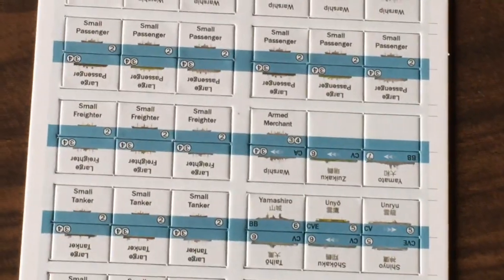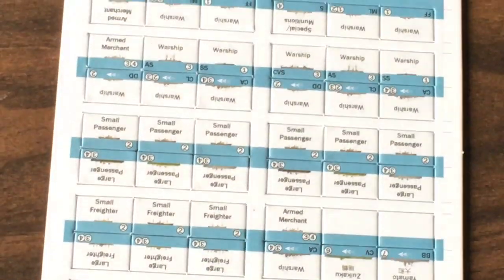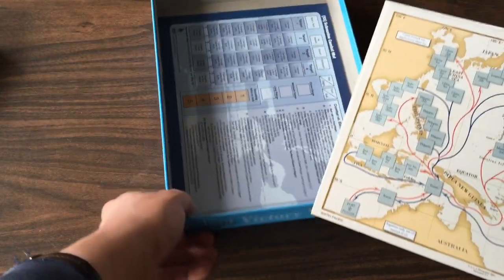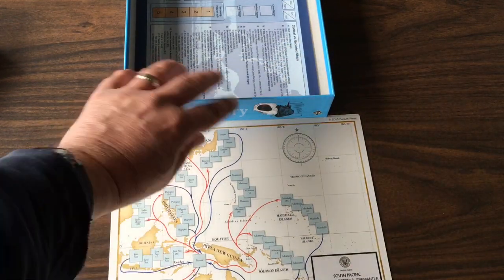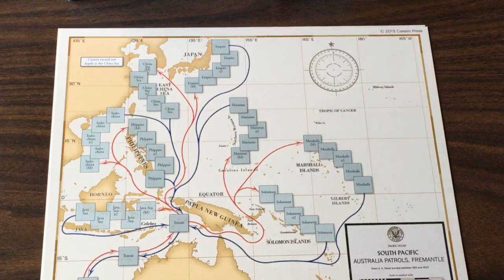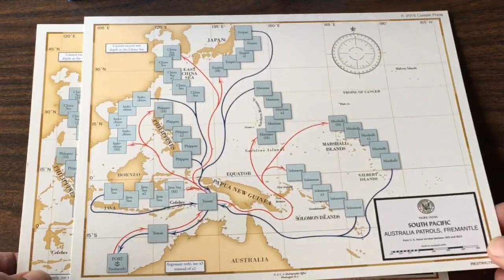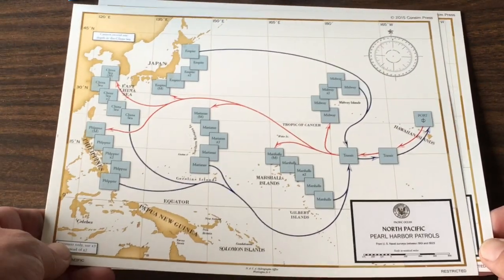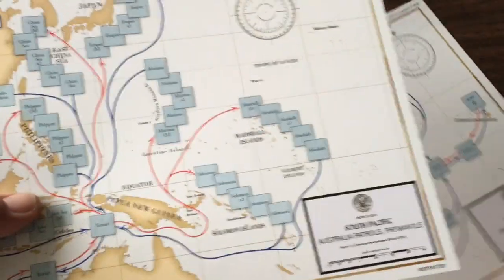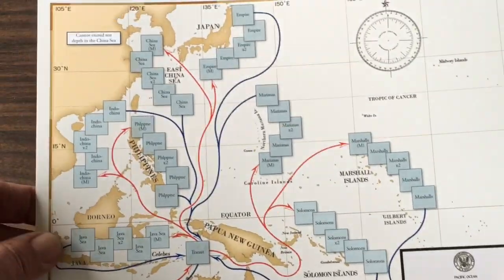Here are our target ships. Next up, looks like we've got some patrol maps. I think it's optional to use these — if you want to keep the smaller footprint of the game you can use the patrol charts on the submarine play mats, or you can use these special patrol maps. You've got one if your sub is based out of Australia and one if based out of Pearl Harbor — two for Australia: Brisbane and Fremantle. These are nice.